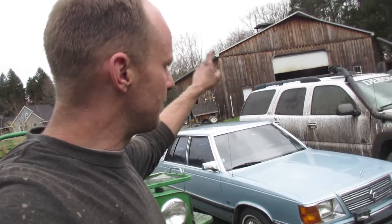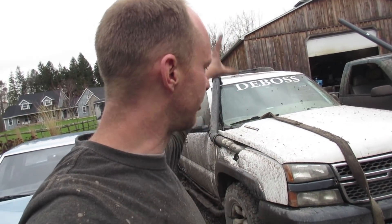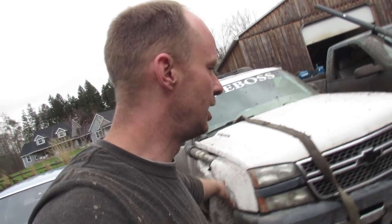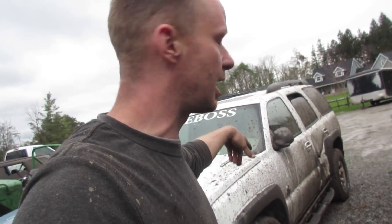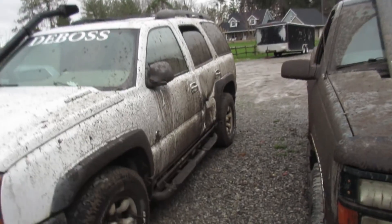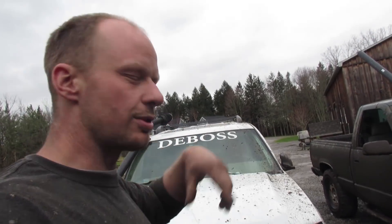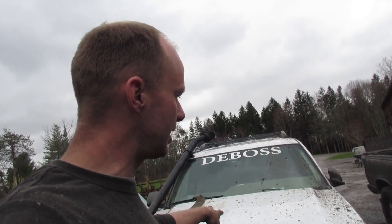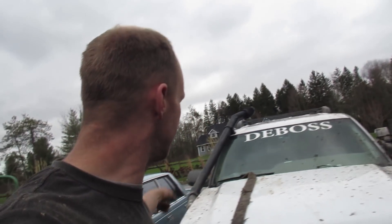Next in the lineup we have my Tahoe, which you've seen me build about three years ago. Unfortunately the body is rotten and I should have picked a better platform to start with, but it served its purpose and actually paid for itself in fuel. Got a little fender bender this winter and it's just not worth fixing anymore, so we sold the engine. I grabbed a bunch of parts off of it, got everything running again, and snorkeled it.